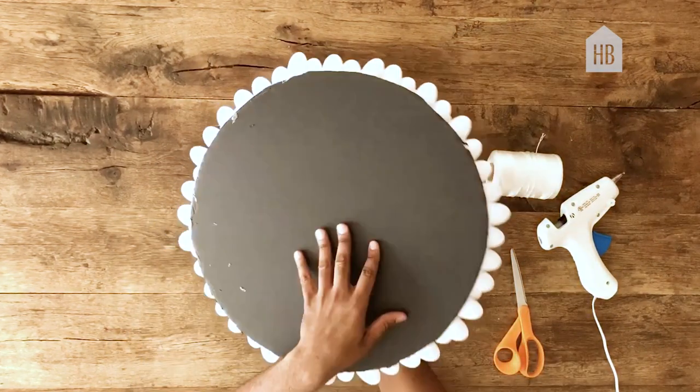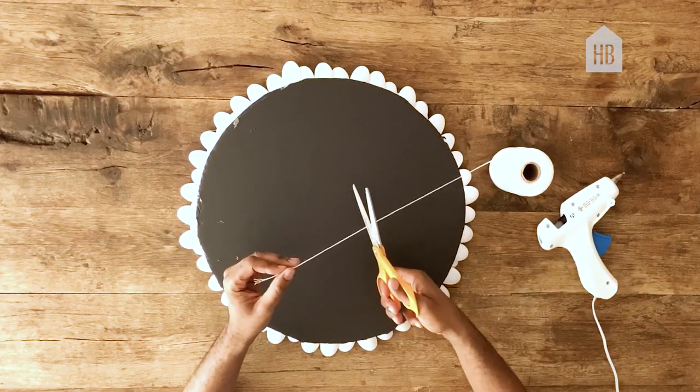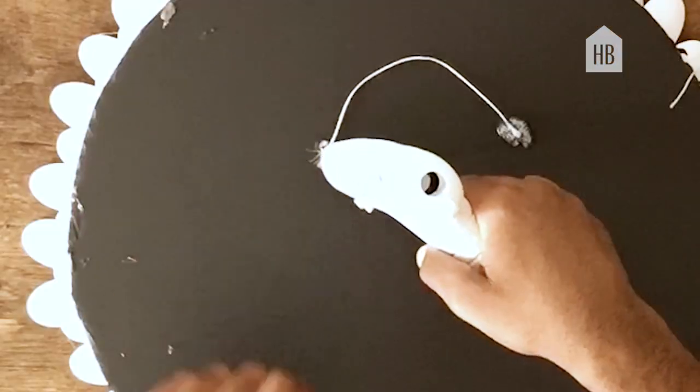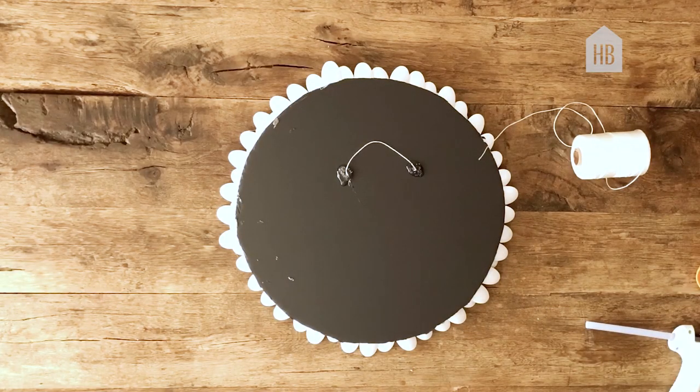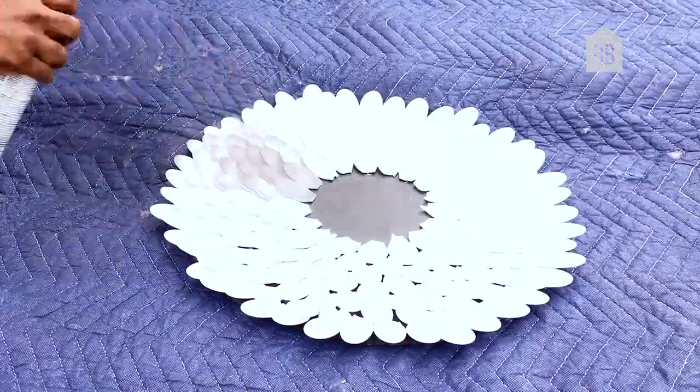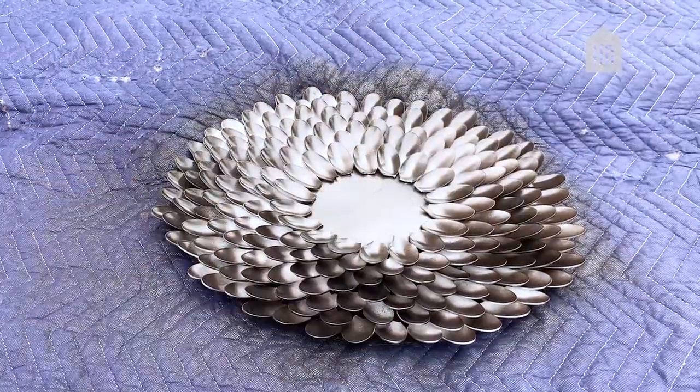Next, flip your piece over and go ahead and cut off a three-inch strip of string. You can apply this using hot glue as well. Now we're ready to take the piece outside to spray paint. Apply an even coat of spray paint to the entire piece, making sure that everything is covered.